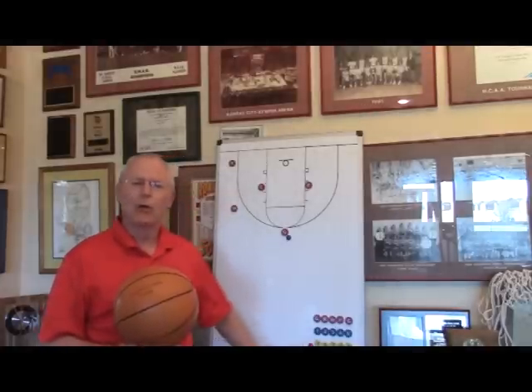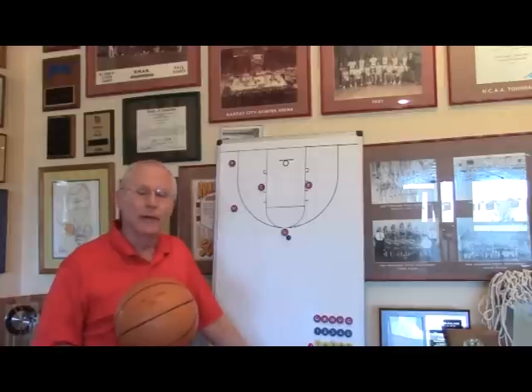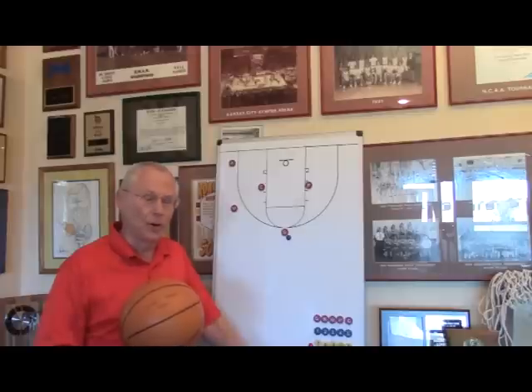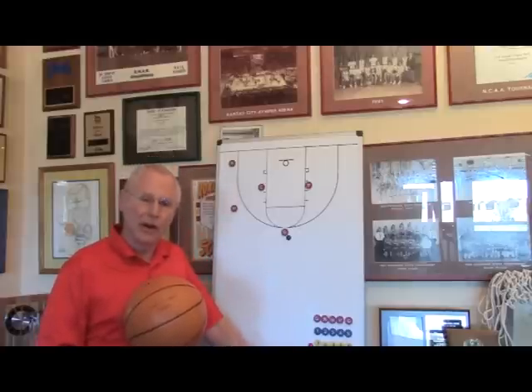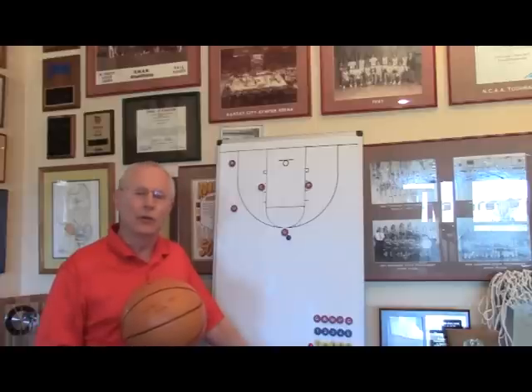Hi everybody, Doug Skockel here. Welcome to part two of the modified triangle offense for youth basketball. The first video showed you the offense itself. Now we're going to show you all the breakdown drills that we use to teach the offense, and I think you're going to really enjoy it.